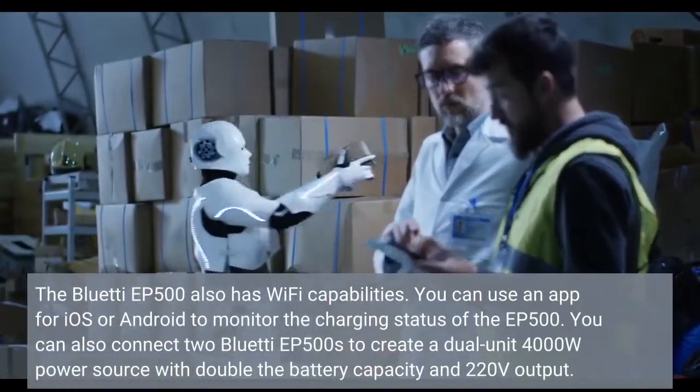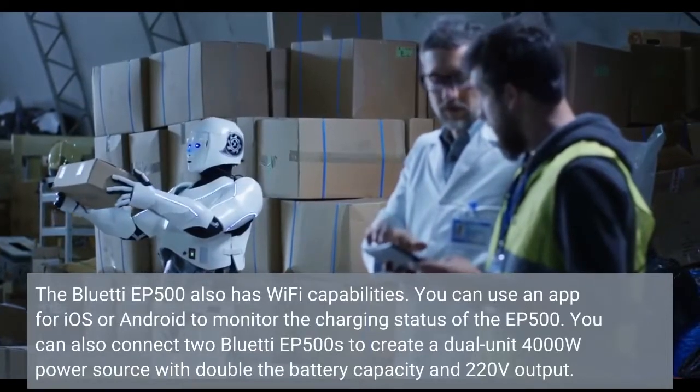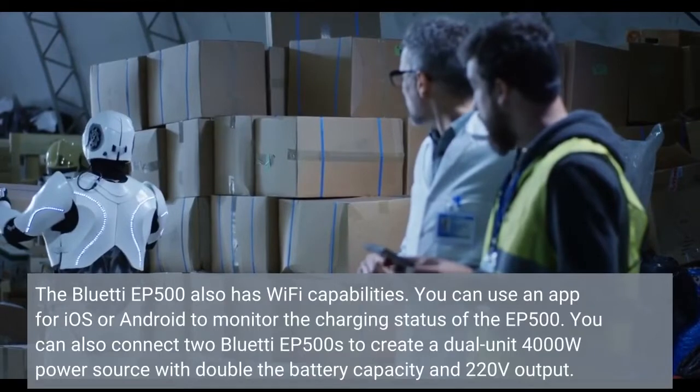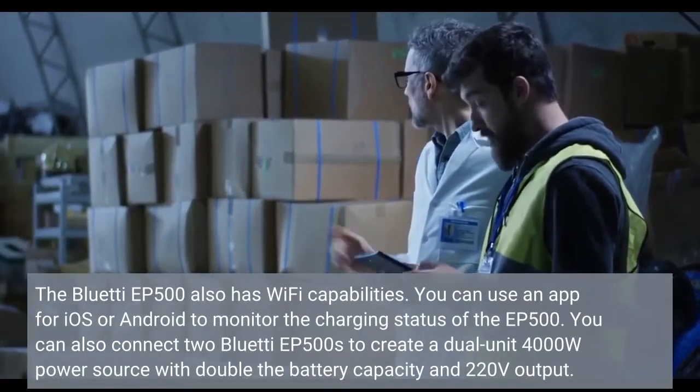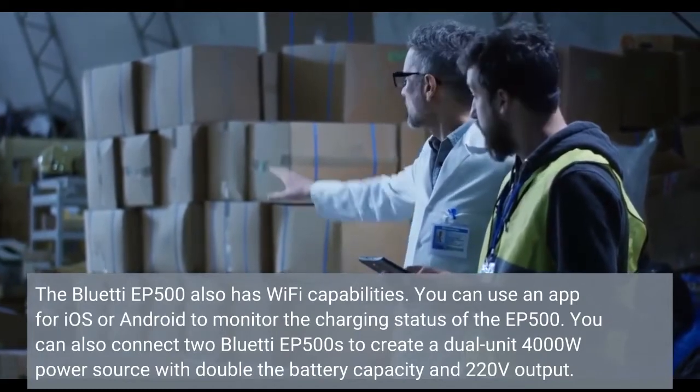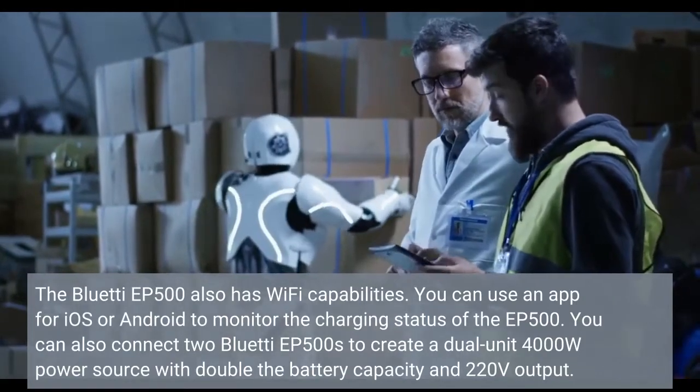The Bluetti EP500 also has Wi-Fi capabilities. You can use an app for iOS or Android to monitor the charging status of the EP500. You can also connect two Bluetti EP500s to create a dual-unit 4,000 Watt power source with double the battery capacity and 220V output.